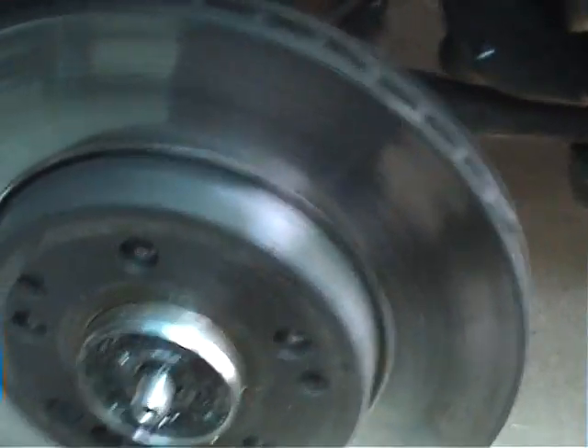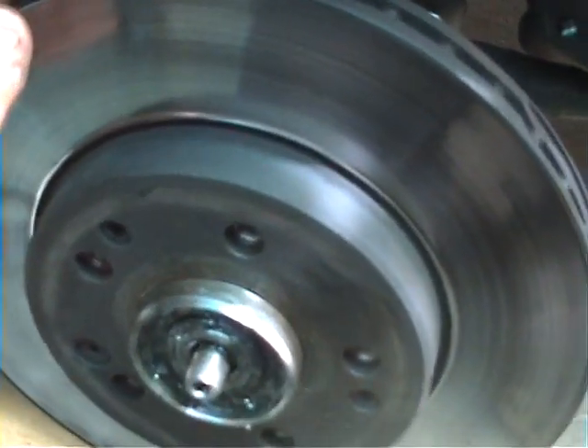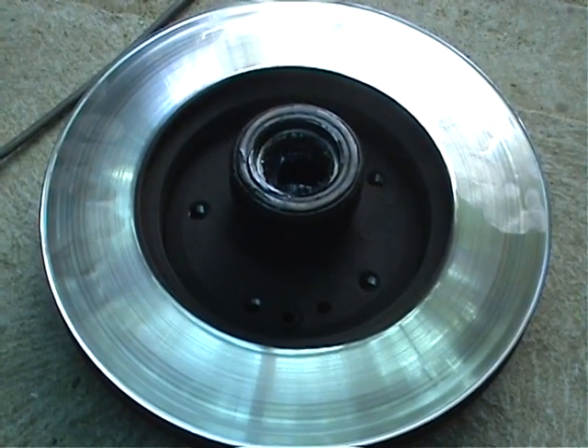Having that done, we just slide off the whole hub and pull it off. Hub's off — now we take it over to the workbench.